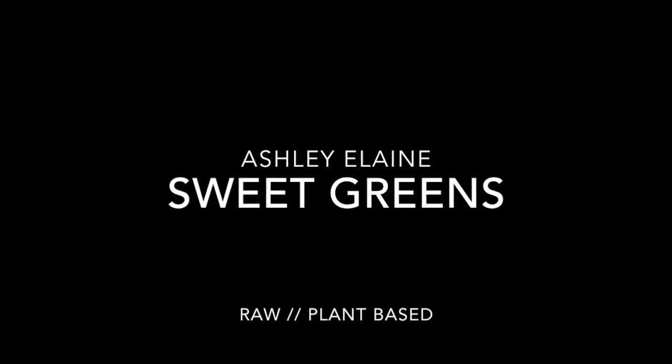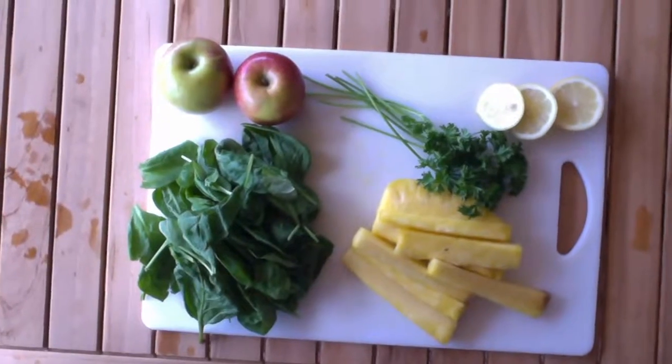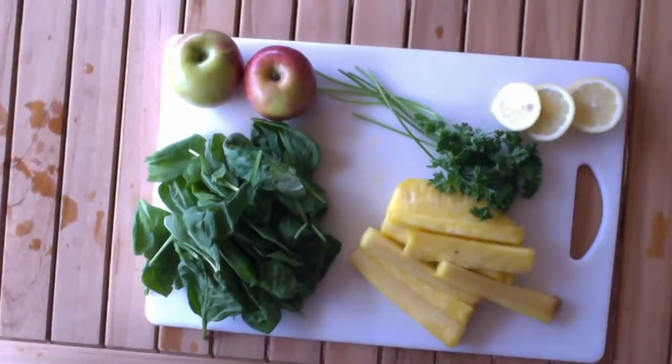Hey, so today I'm gonna show you how I make my sweet greens. This is completely raw and delicious.